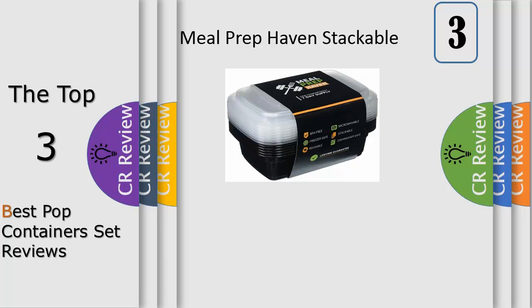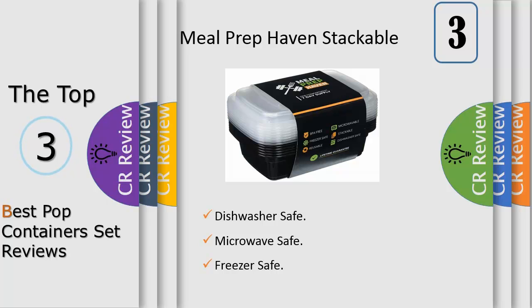Number 3. Built for meal preppers, by meal preppers — that's our motto. At Meal Prep Haven, we know that preparation is the key to meeting your fitness goals. With the right tools and mindset, we're here to empower all of our customers to stay happy, fit and healthy. Weight loss isn't easy — in fact, it's damn hard. That's why we built our containers to help our customers plan their meals for the week ahead. Our one compartment containers help you stick to your diet plan.